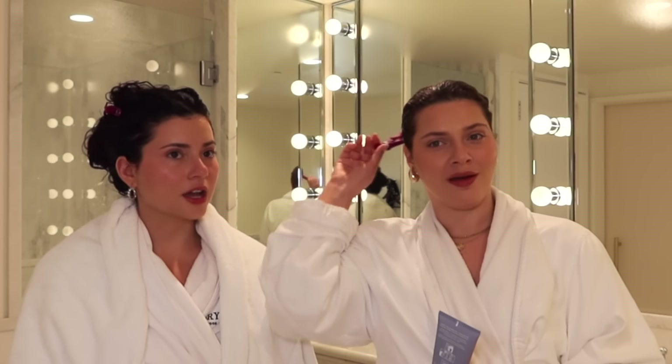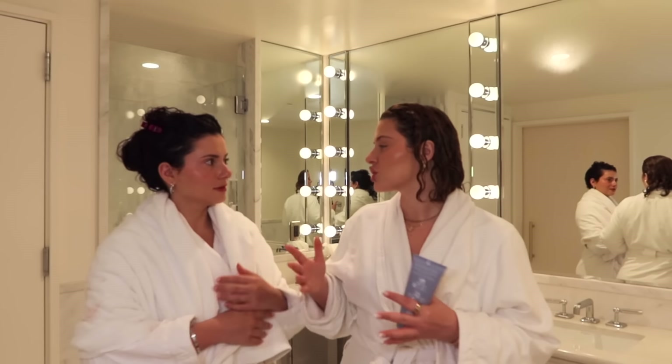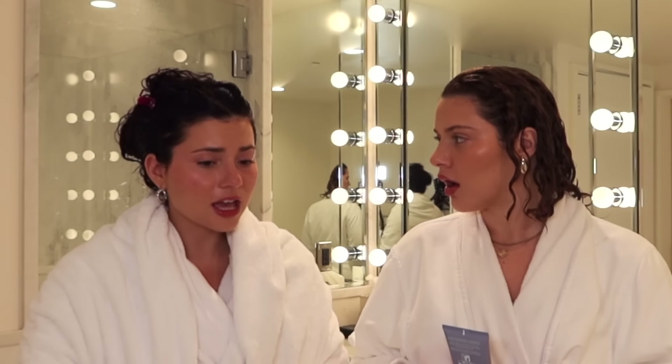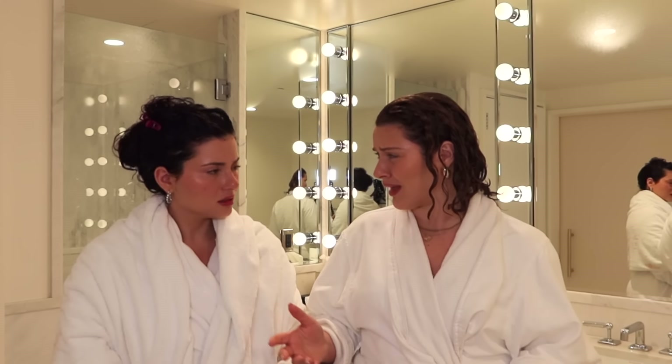I just washed yesterday. I just washed a few days ago and I washed today. And it's like I'm going to have to recolor my hair — all the red is fading out. Amanda, when are we just going to go back to brown? Very soon. I'm getting annoyed with this red. It's like red everywhere, all the time.